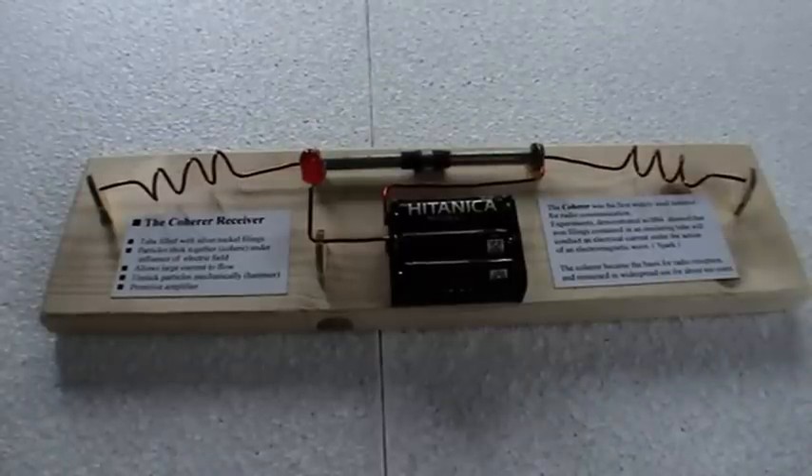Hi, Sean from Phil and Sean's Vintage Model Radio Museum, with what is essentially the very first form of model radio receiver. It's known as a coherer receiver.